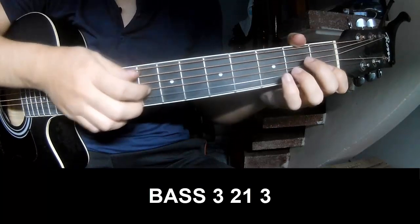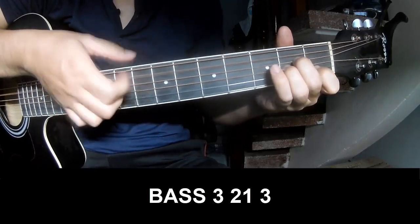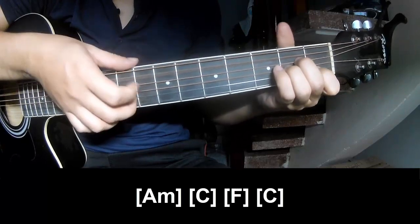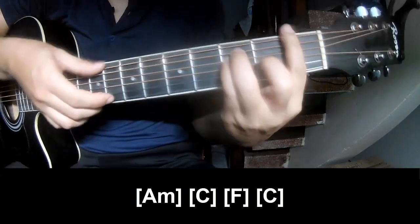First we play fret 3, 2, 1, 3 — fret 3, 2, 1, 3. As we play along: Am, C, F.